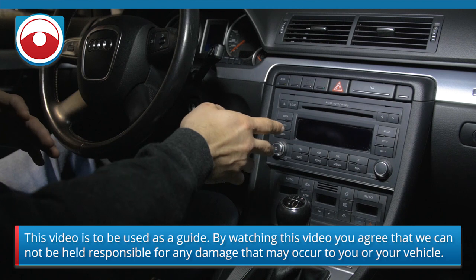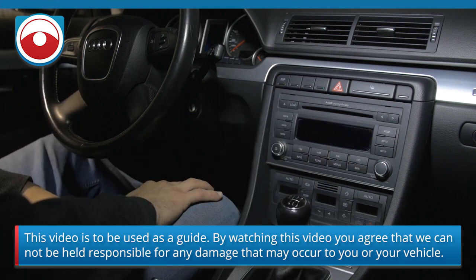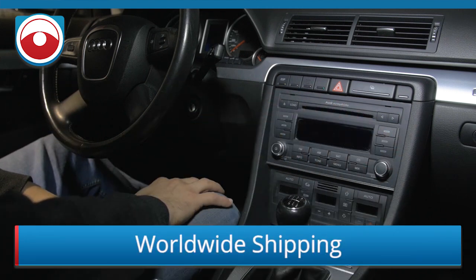First thing you have to do to replace the radio is obviously take out the old factory one. Here's a clip from our radio removal video.